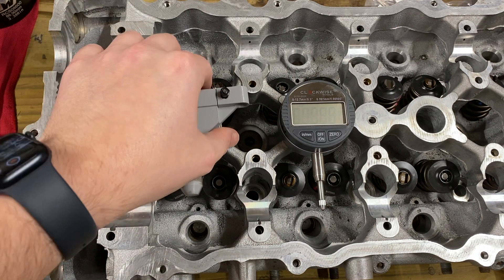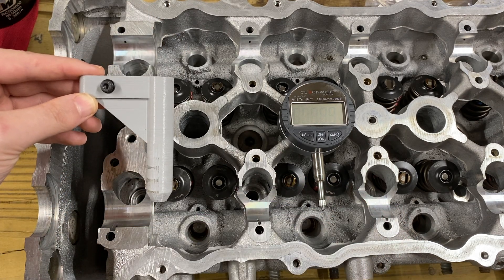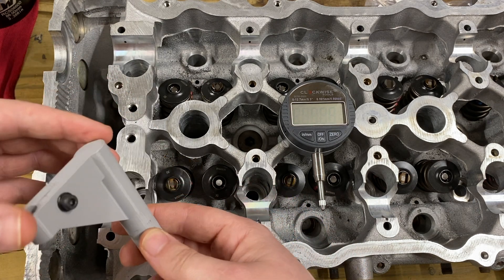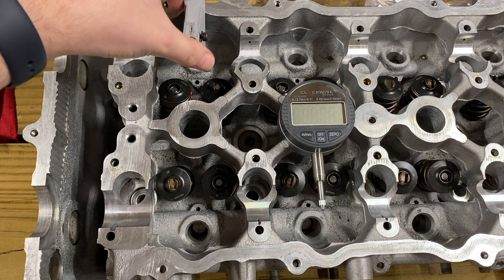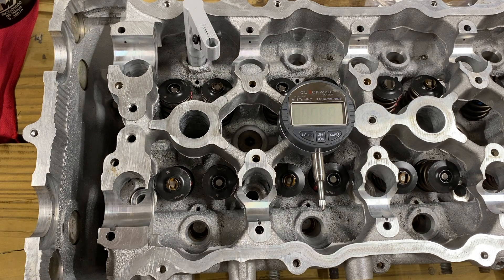To start off, you need a tool similar to this. Essentially what it is is your dial gauge holder. What this does is it slots down into where the lifter goes, and you can rotate it back and forth to measure the clearance or the difference in height between your guide and your shim.